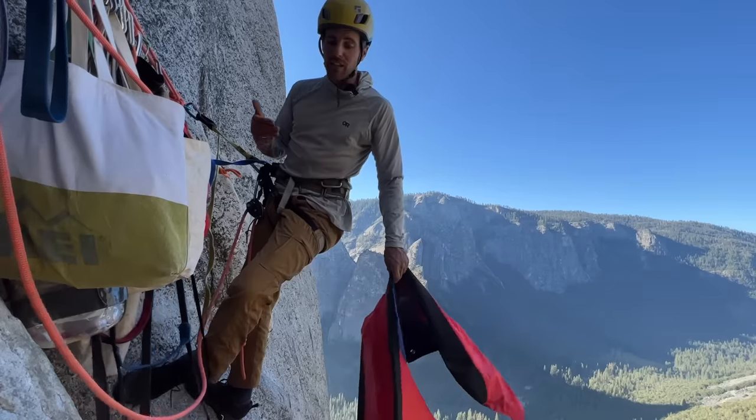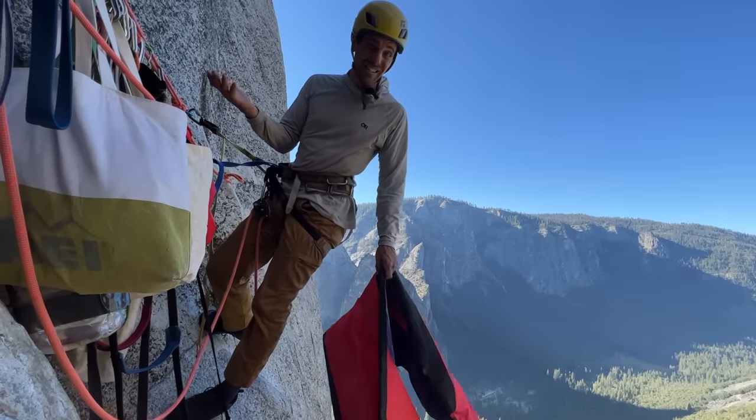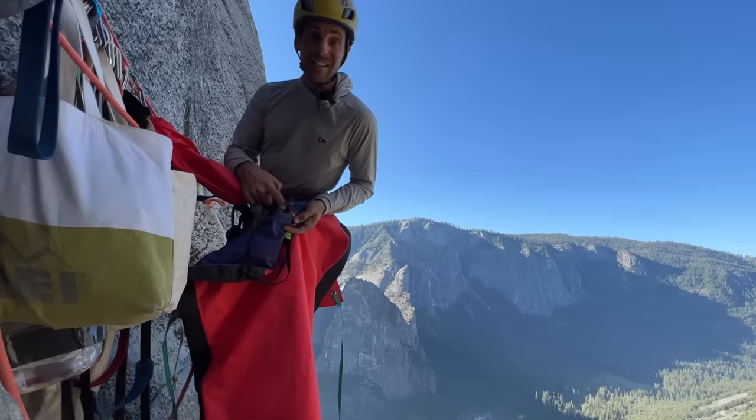If you're on a super crowded route — like Dinner Ledge on Washington's Column, which probably has eight places to sleep — you might bring one of these just in case there's too many people. Apparently that's a thing now on big walls. This is a C-to-Summit valve.